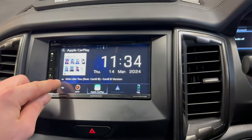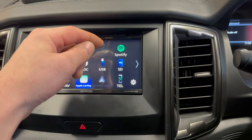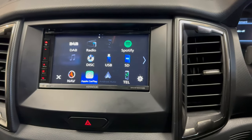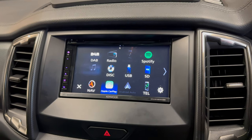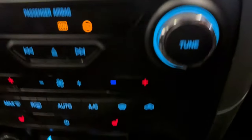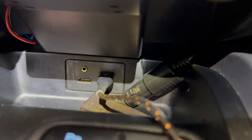So we've got the DAB radio here, along with AM/FM radio, and also simple Bluetooth connectivity. We've also put USB in there — if you've got some music on a USB you can just plug that in down here. We've put an OEM replacement panel, which has actually got two USBs on it.